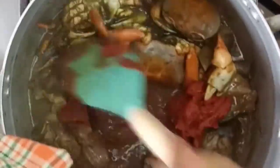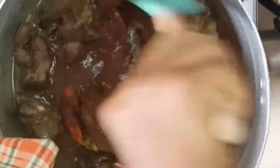I'll allow the tomato puree to cook together with the meat.